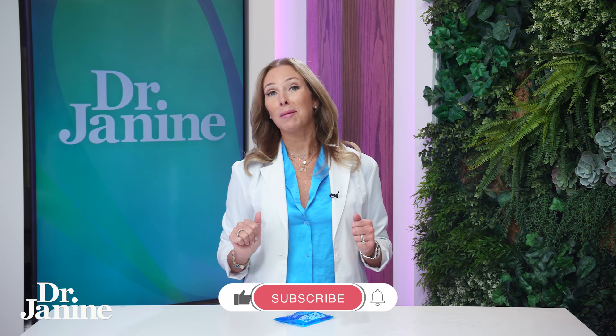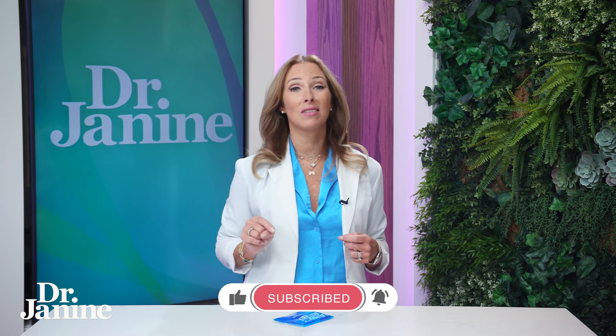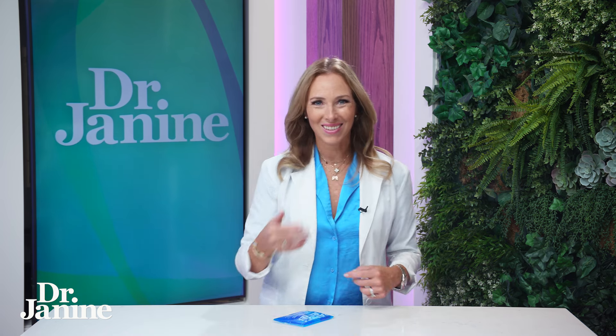For more weight loss tips — like why you shouldn't eat after 6 pm, after the sun has set — check out another video I've got: 'Weight Loss Tips: Don't Eat After 6.' I'll see you there.